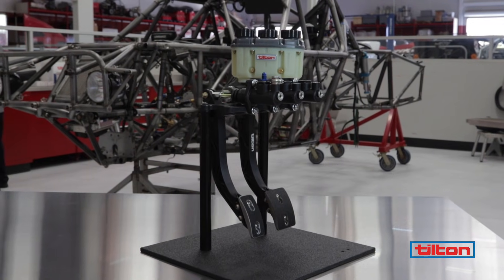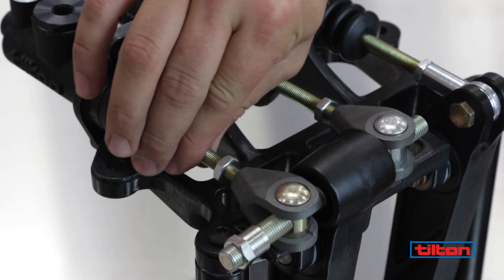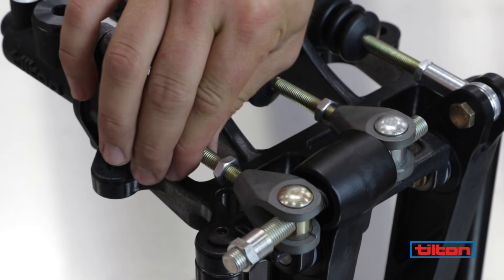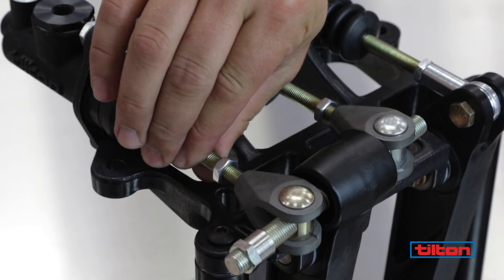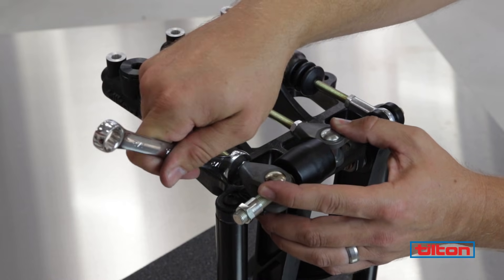Because the front master cylinder is usually smaller than the rear and feeds larger calipers, the front master cylinder push rod will typically need to be out about a quarter inch longer to compensate. We will put that amount in now and tighten jam nuts to secure them in place.